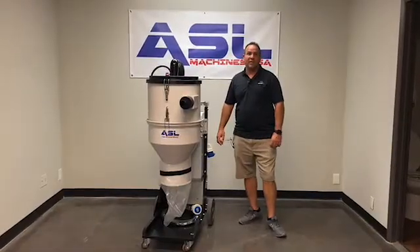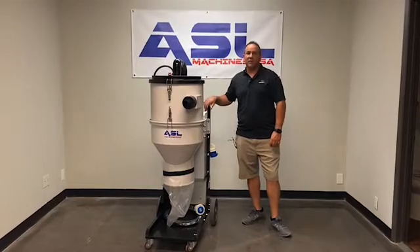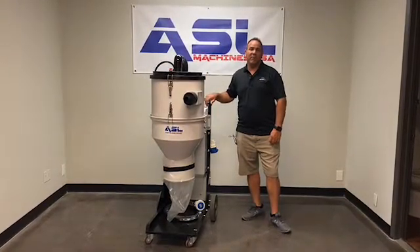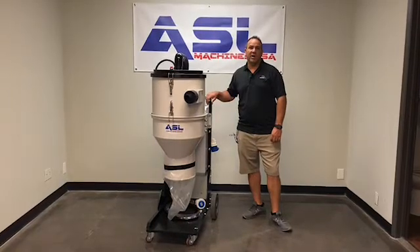Hello and welcome to ASLMachinesUSA.com. This is an instructional video of how to use your V4000 turbine vacuum.